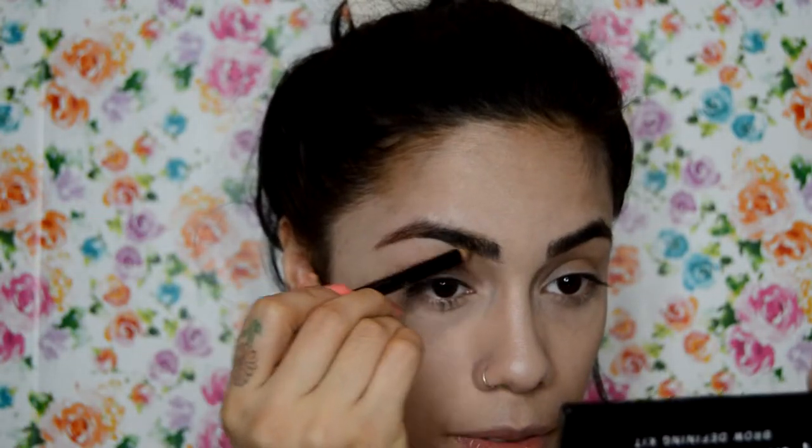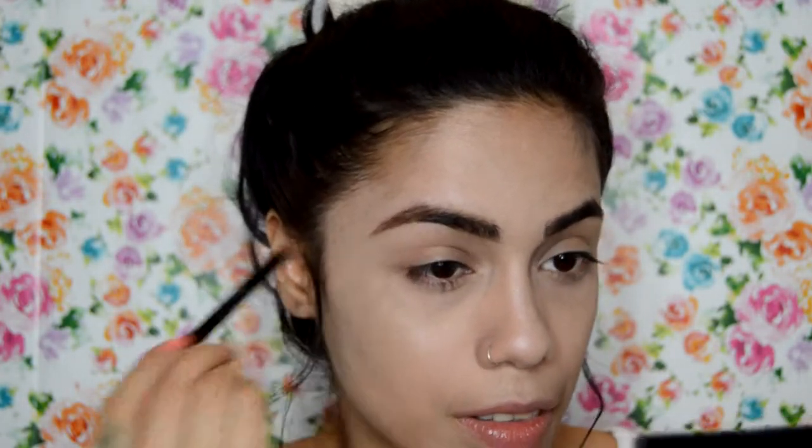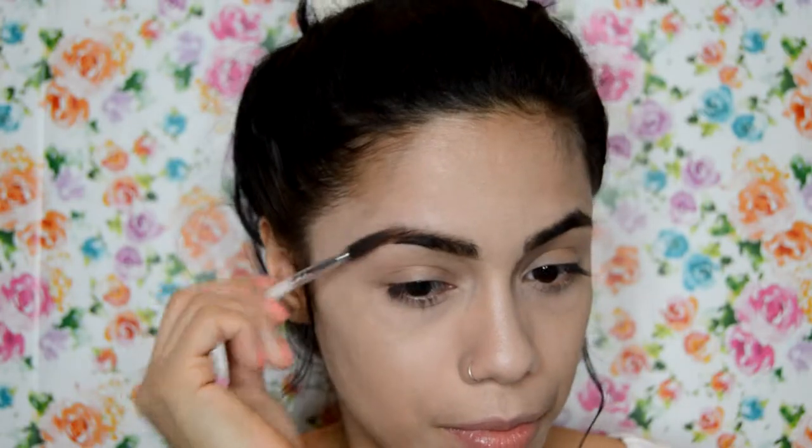Moving on to my brows — I'm going to quickly fill them in using my Brim of London dark eyebrow pencil. Over that I'm going to use the darkest powder shade in the BH Cosmetics Flawless Brow Trio in the color Medium. To set my brows I'm using the Bobby Brown Clear Natural Brow Shaper.